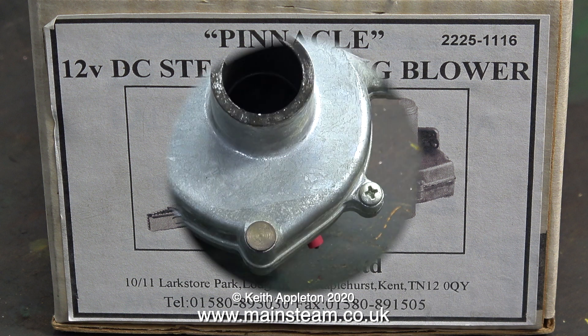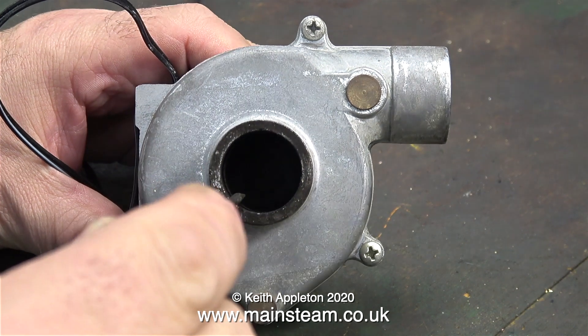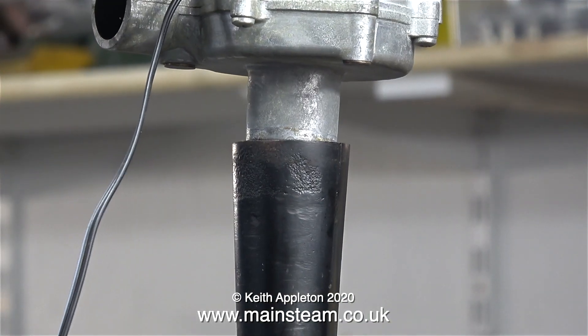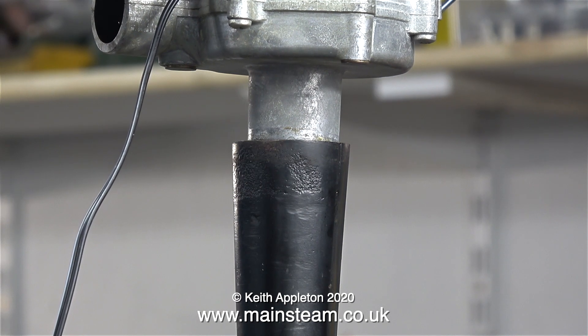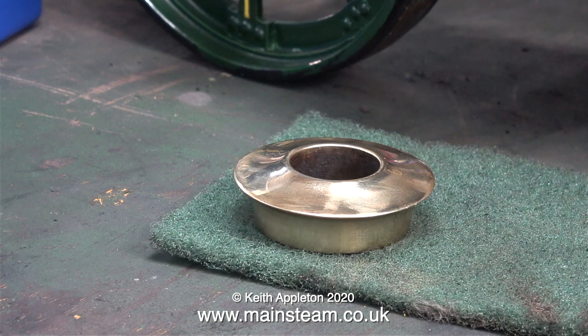Recently I've been carrying out a major restoration on a very old Bassett-Lowke traction engine, and this was the blower that my customer had bought to raise steam. He wants me to modify it so it fits in the top of the chimney. As you can see, it's a bit too big, so I need to make an adapter that goes down into the chimney. The bore of the chimney tube, even though it looks tapered, is one inch in diameter.